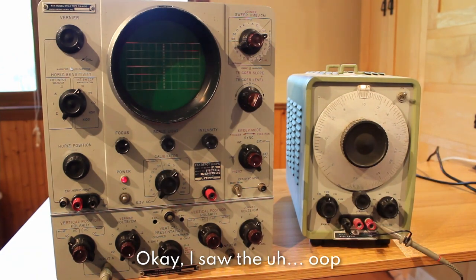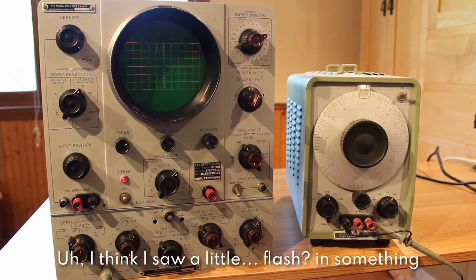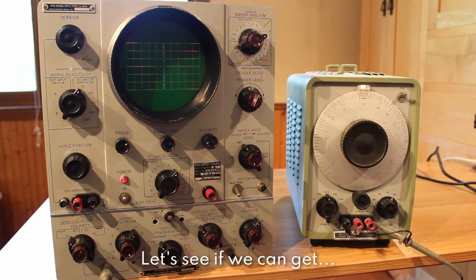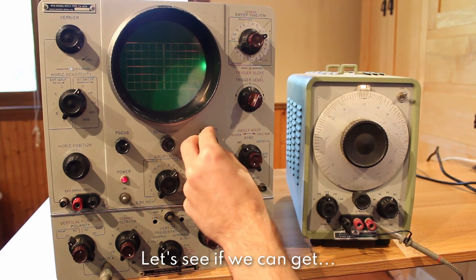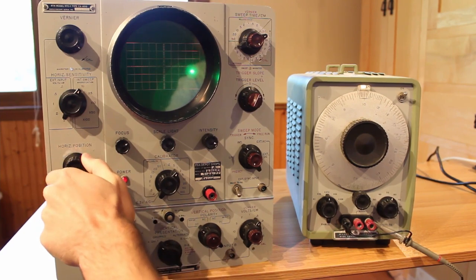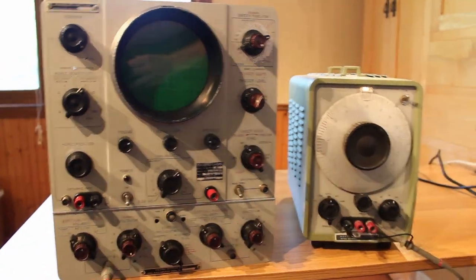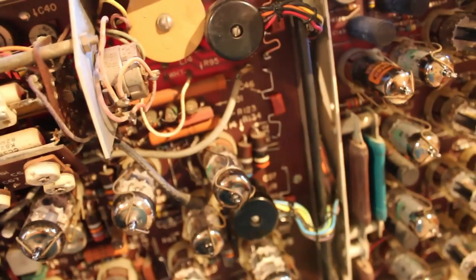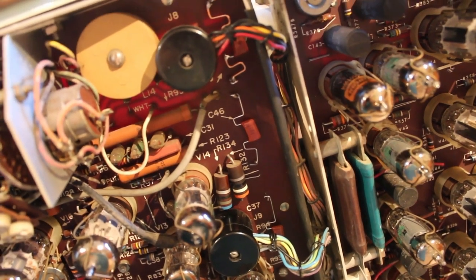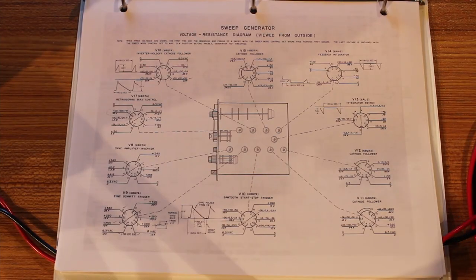I flipped the power switch on — I saw the cooling fan come on, then I saw a little flash in something. There went the relay. Yeah, we let the magic smoke out. Something in there went and I'm not sure what, but boy does it stink.